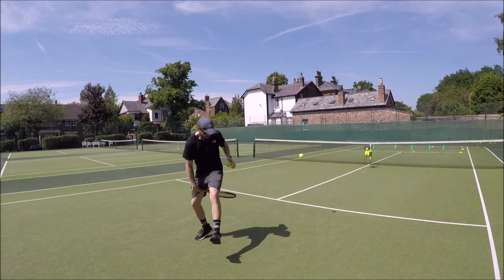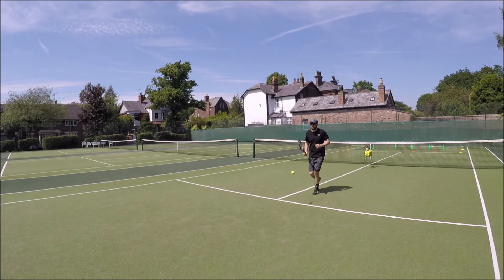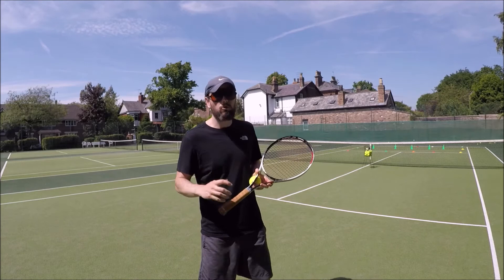You can see how I'm hitting it after a couple of bounces and it's given me a little bit more time. And even by doing that you're still getting some good practice at the technique and skill in order to hit this hot dog.